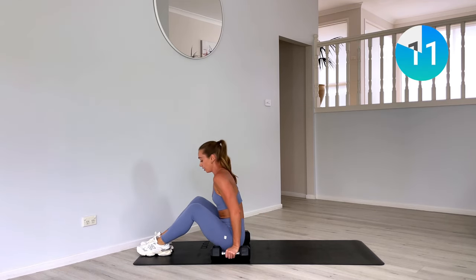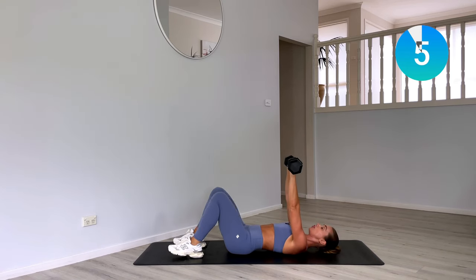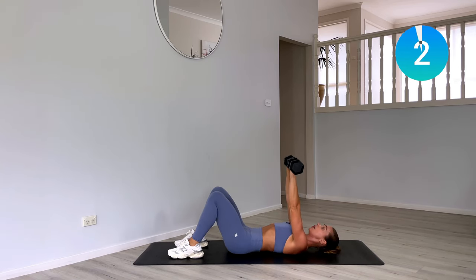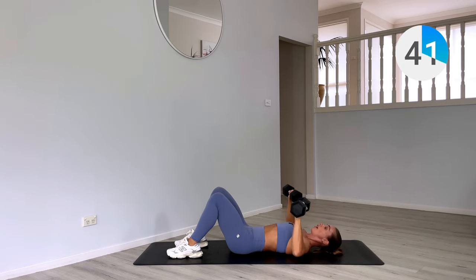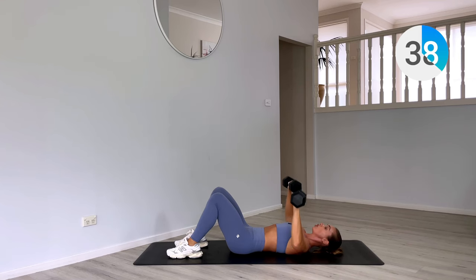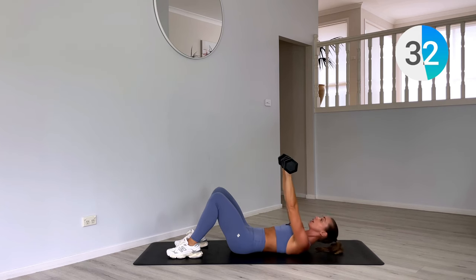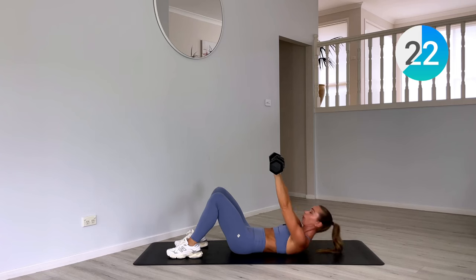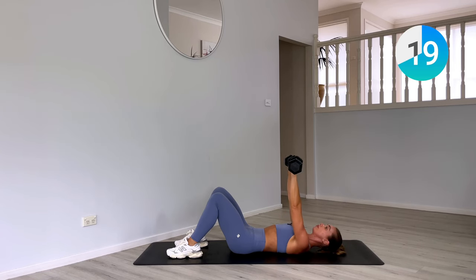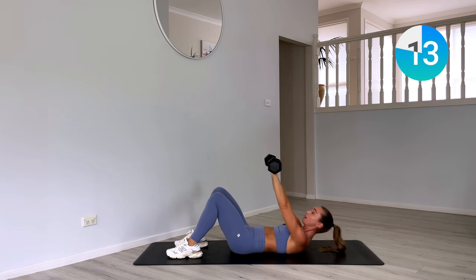Crunches and chest press — laying on our backs. Have those weights up to the ceiling. Plant those feet firmly on the ground, tuck the tailbone. Lift up, and then arms come down for our chest press. Make sure that our elbow is in line with the wrist when they come down — hit that goal post with our arms. Squeeze those weights at the top. Can you lift a little higher on that crunch? Really lift and peel off those shoulder blades.